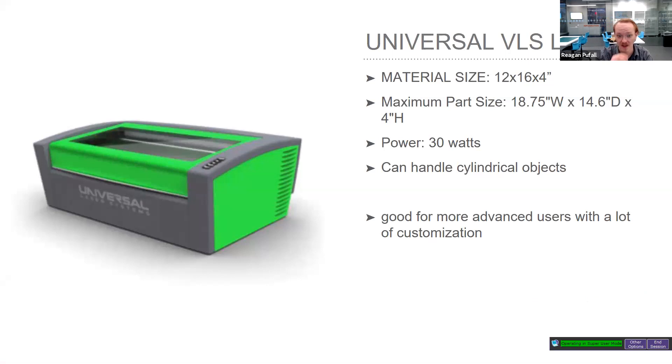There are two machines. This is the older one at DoSpace: the ULS, Universal Laser. It's a 30-watt machine, which means it can cut a lot, but neither machine can mark or cut metal. It has a material size of 12 by 16 by 4 inches. That 4-inch depth makes it more interesting than the Glowforge. It can also handle cylindrical objects — you can mount things and engrave on glass or certain coated plastics. It's best for more advanced users comfortable with a no-frills settings interface.